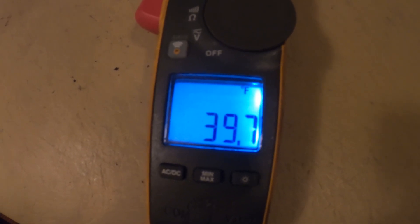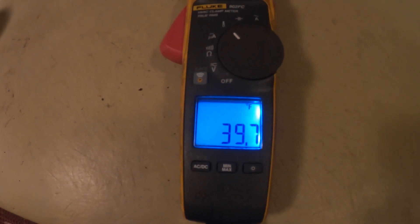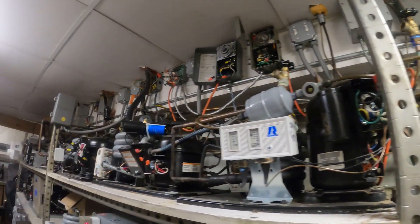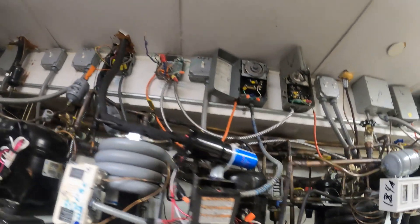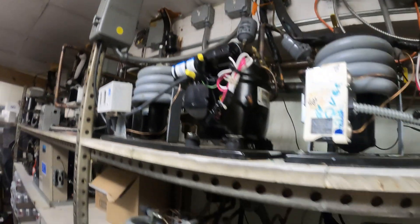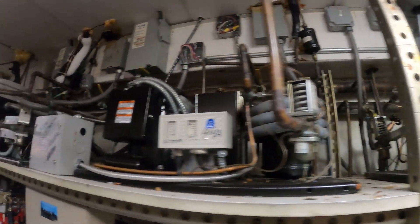Using my multimeter here with the thermometer function — right now we have 39.87 degrees Fahrenheit. You want this to range somewhere between 35 and 40. Let's just watch the temperatures and that's pretty much it — that was the job. Just going to let that box satisfy and that's all. If anyone found this video interesting or helpful, please drop a like, comment, and subscribe as I come out with new videos every week. I'll catch you all next time.